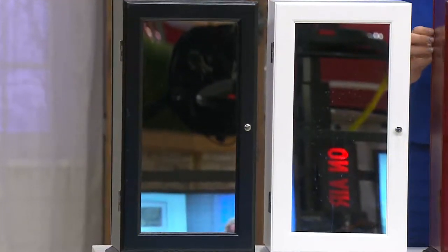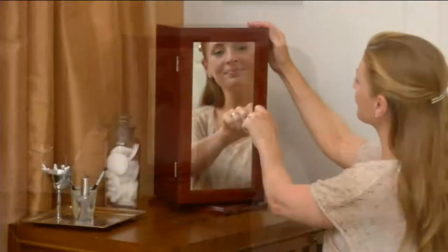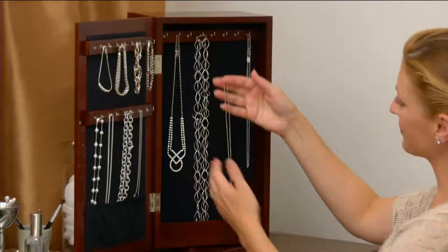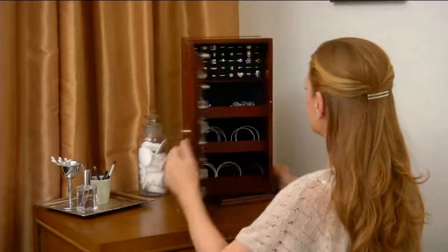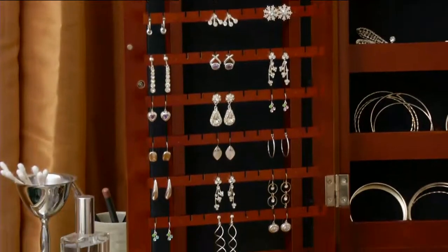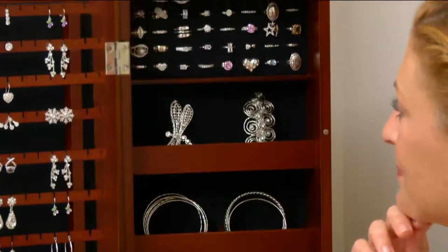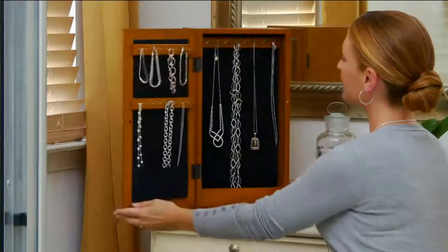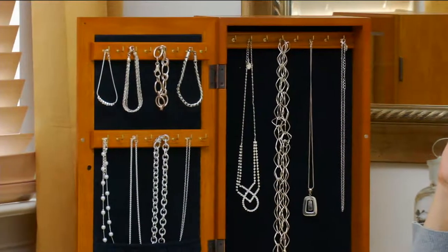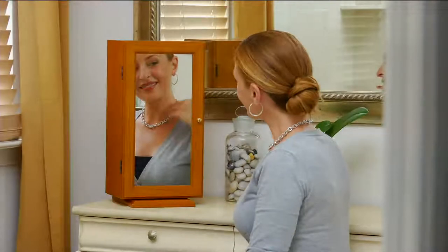Don't wait if you want this. Everything in tonight's show has been really popular. It takes up the footprint of a little two-slice toaster — it's tiny. Yet it will hold a total of 180 pieces, all organized like a fine store display: pierced and clip-on earrings, 40 rings, 24 bracelets, 48 necklaces, and 54 pair of earrings. You can put two, three, and four necklaces on a hook and nothing's going to get tangled and jumbled and missing.